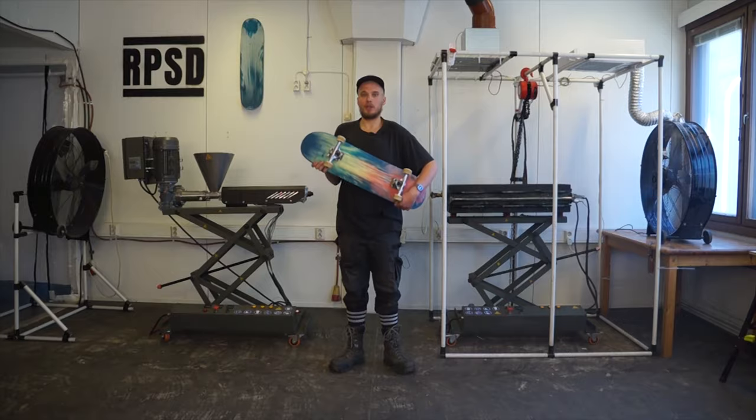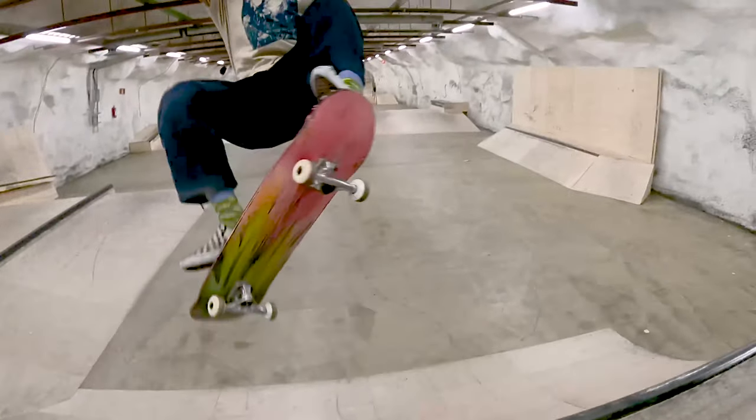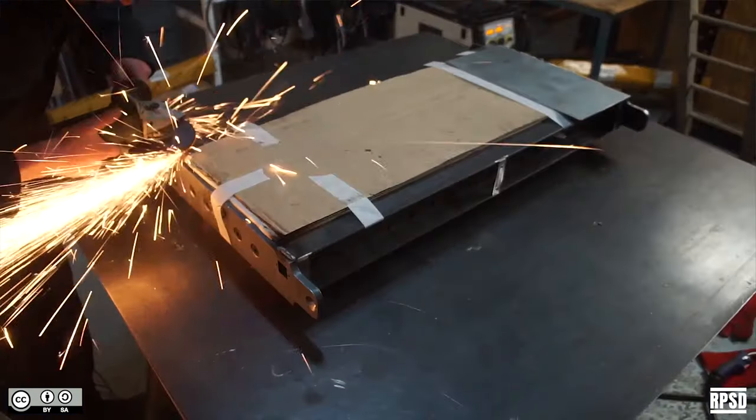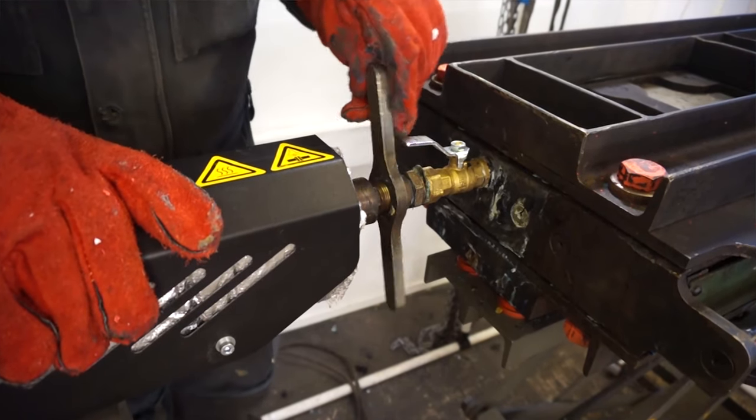In its essence, we want to increase the accessibility of recycling equipment, enabling more people to recycle and hit the street. In our last video, we showed you how to build our mould. In this video, we're going to share lots of details about how to use it.